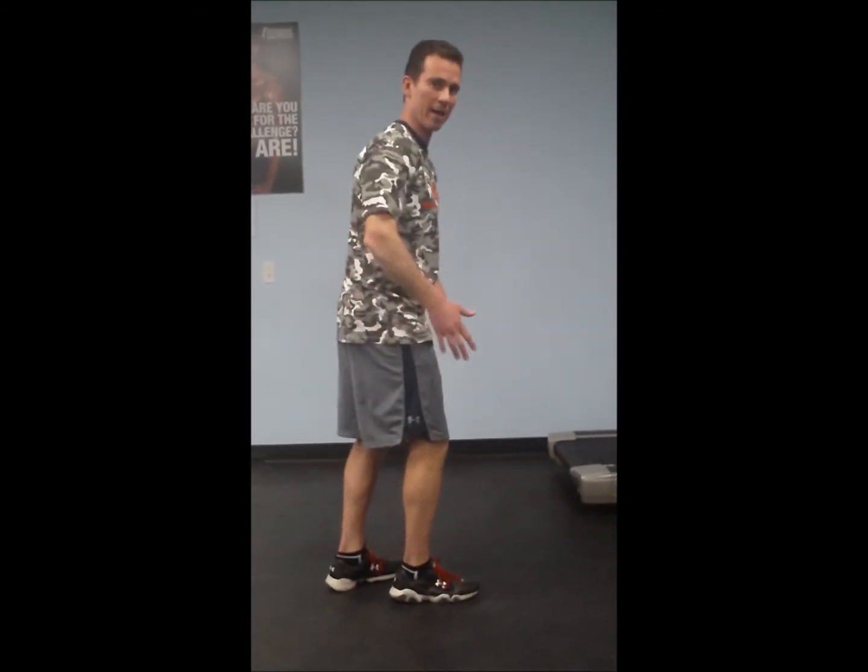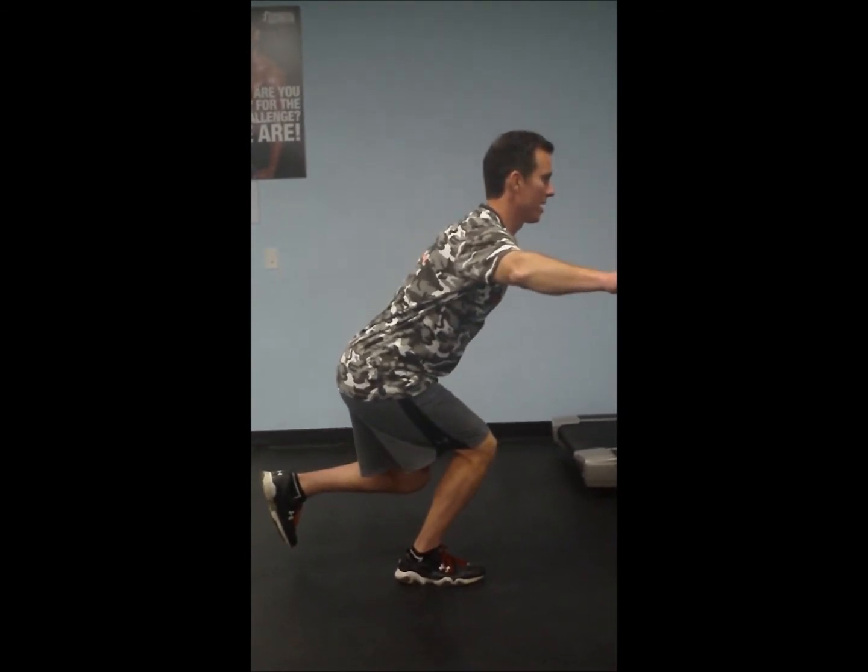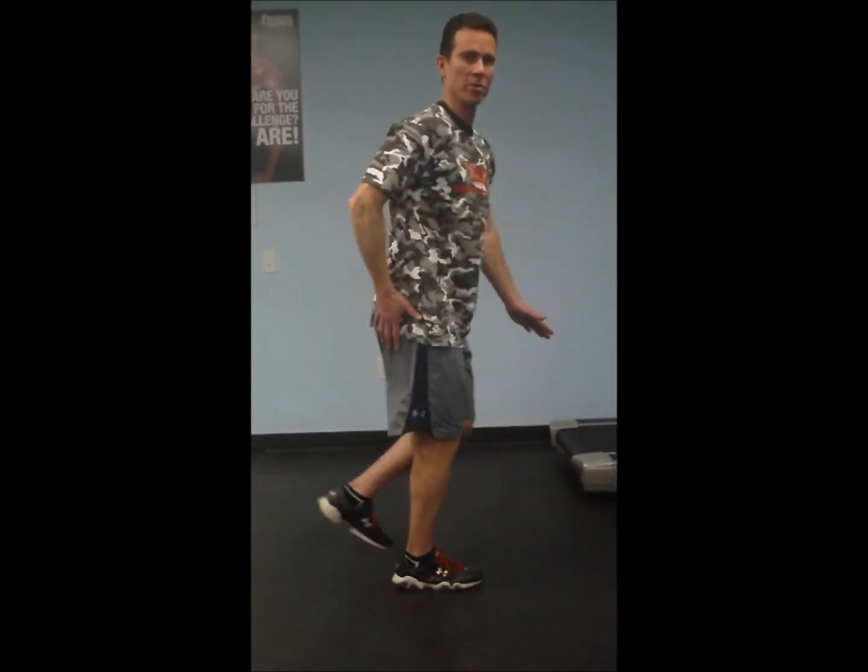As we squat down slow, you notice it gets a little wobbly at first. We want to work out those wobbles by creating great stability at the pelvis and hip and at the knee — seeing it from a front view and a side view as I sit back on the hip.